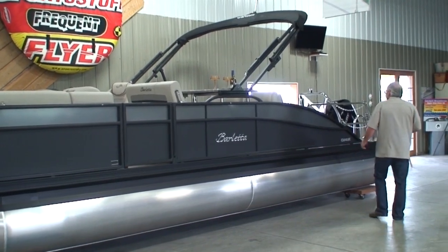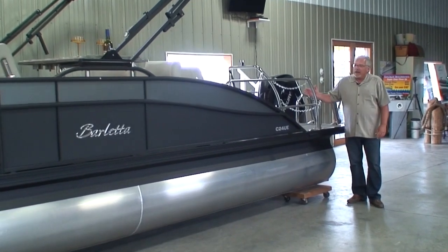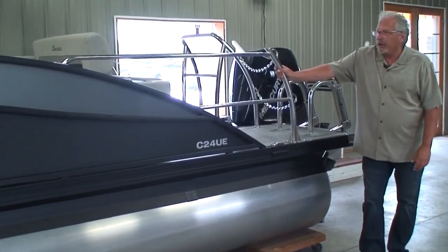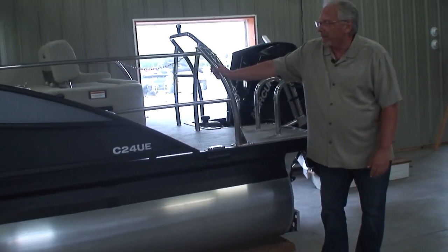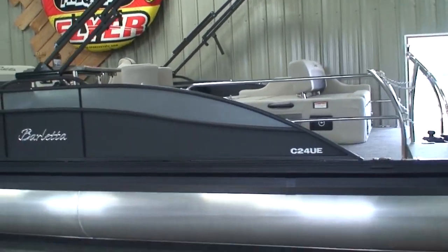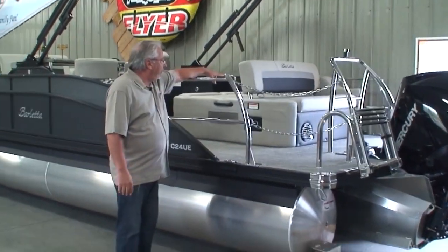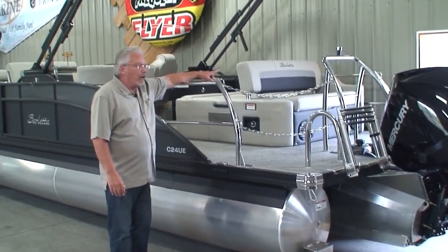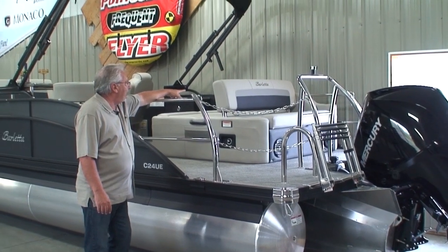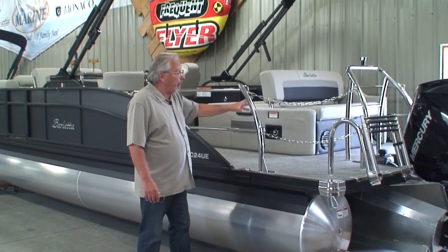Most companies are getting anywhere between $1,900 and $2,700 extra for that. Another thing that we ordered on this boat were stern stainless steel safety stanchions — these stainless steel rails here. The reason we do that is if we didn't have these, it would be illegal to sit in that bench seat while underway. The law says you have to be enclosed. This makes you legal — now I can sit in that rear-facing bench seat as we're underway. Perfectly legal because we've got our safety chains.